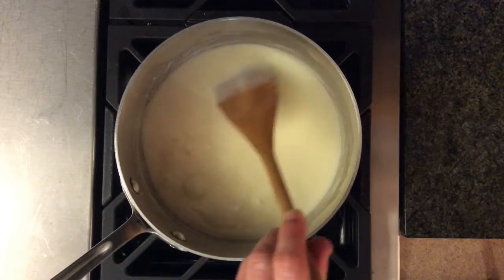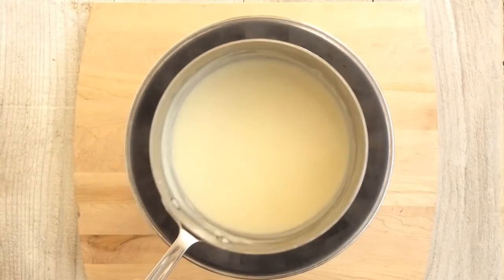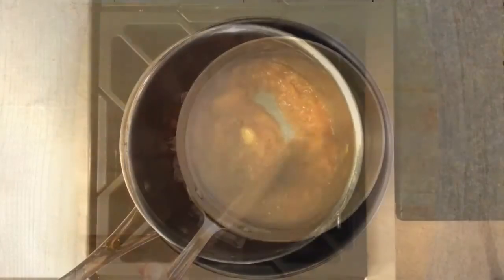Bring this base to a boil and let it simmer a couple of minutes. Set the pan in ice water so the mixture will get nice and cold before it goes into the ice cream maker.